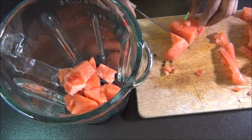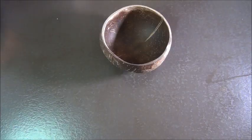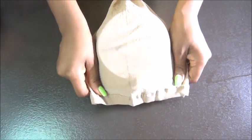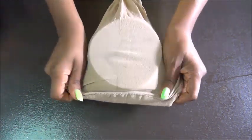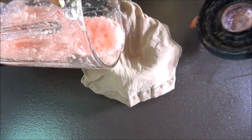You want to put everything into your blender — or a juicer if you have one — and blend it. After you blend it, you want to strain it.